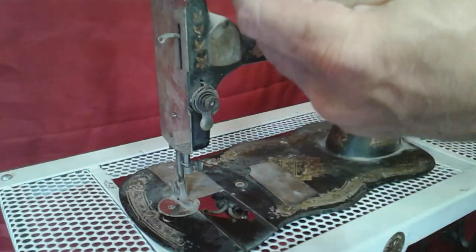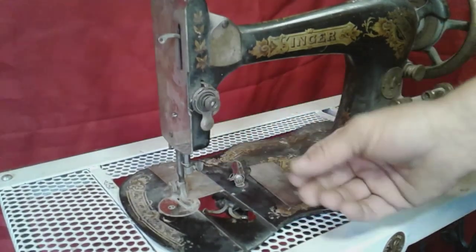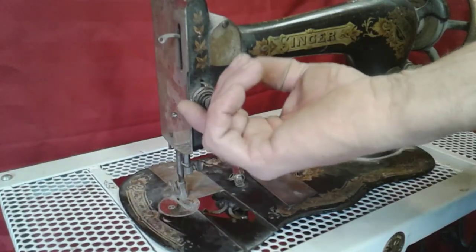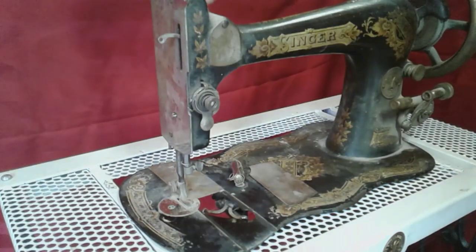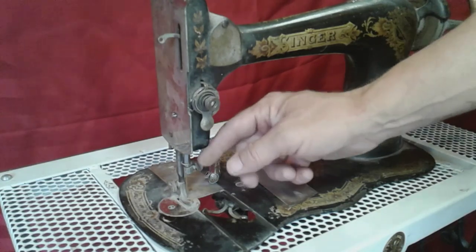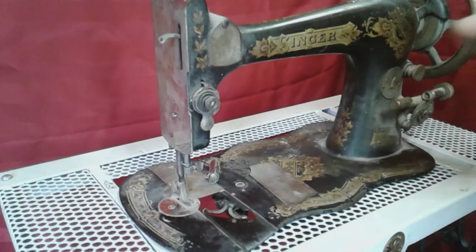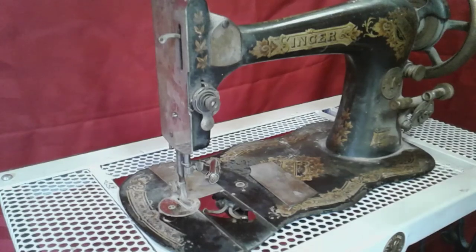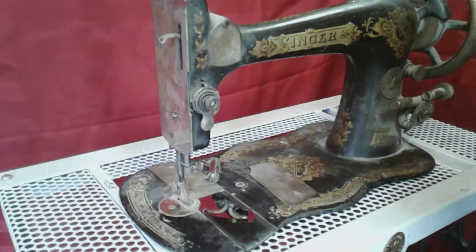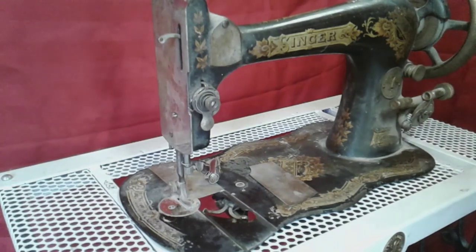It still has a bobbin with thread on it — old thread, but it's complete. It has the thumb release for the upper tension, the spring is there, it feels really stiff but it's there. The upper presser foot tensioner knob is seized, and the presser foot knob is seized. I'm going to do a challenge right now — I'm going to leave this machine dirty the way it is. This machine is 132 years old.